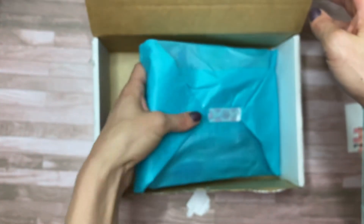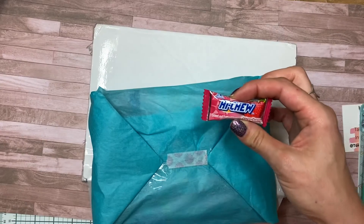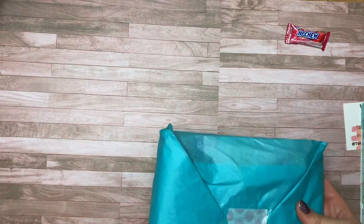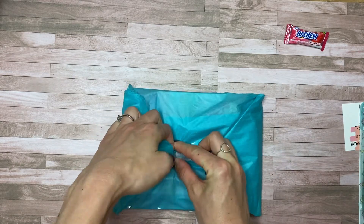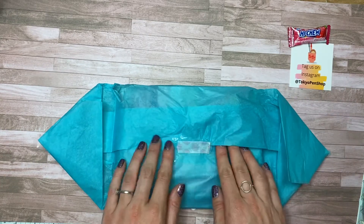If you want to know more about Jetstream pens and my character pen collection, let me know in the comments and I can totally make a separate video. But before I get way too off topic, let's get back on track and open up this mystery character kit. Every order always comes with a Haichu. If you've never had a Haichu before, they are like a better Starburst. This one's strawberry — I'm definitely going to enjoy that with my daughter later, we always split it in half. And they have a little printout here of what comes in the kit. Let me put their logo up in case you want to check them out.